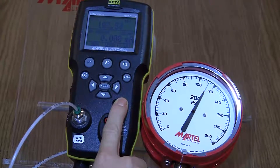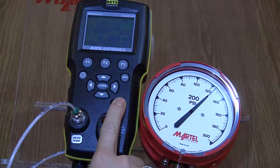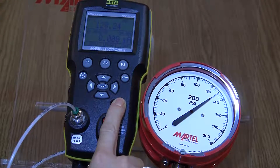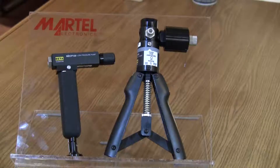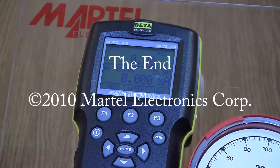That's it. You have successfully returned your Beta Gauge 330 to good operating condition. A similar procedure can be used to clean the valves of our hand-operated pneumatic pumps. Thank you for watching our video.